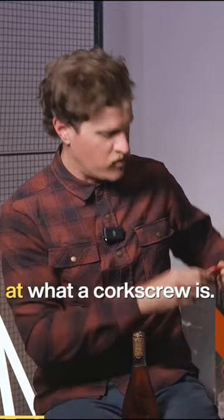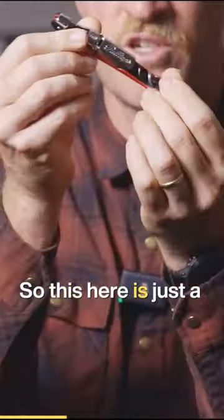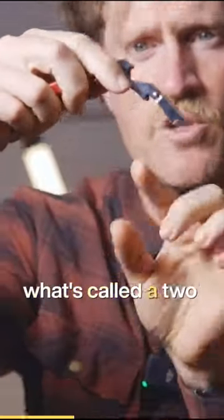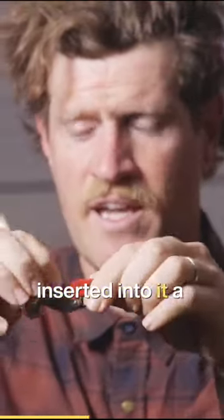All right, so how to use a corkscrew? Let's have a quick look at what a corkscrew is — a very deceptively simple but multi-use piece of kit. This here is just a humble little pull tap, what's called a two-stage corkscrew, as well as a bottle opener inserted into it, a knife, as well as the spiral itself.